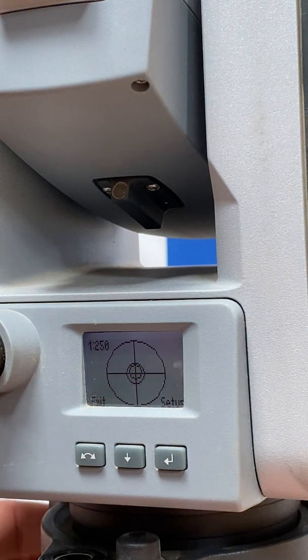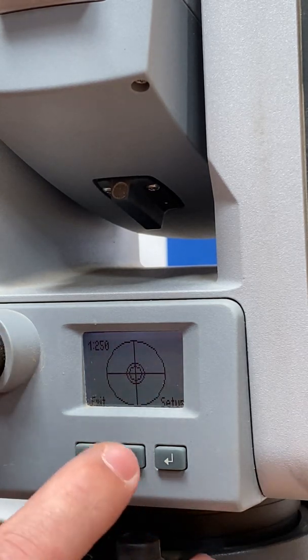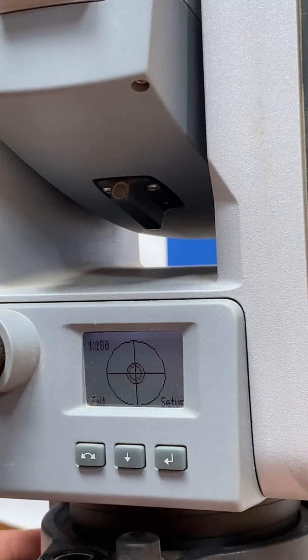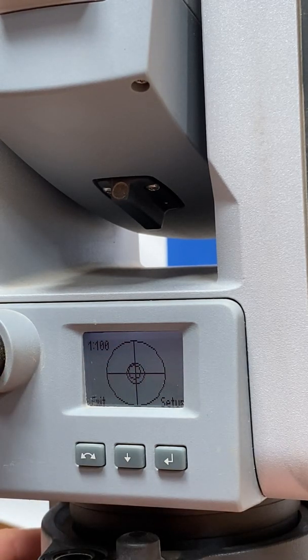Right here we've got different ratios of leveling. We'll take each one and fine tune our leveling knobs. To go to the next higher ratio, hit the down button in the middle and you'll see it takes us to 1 in 100.